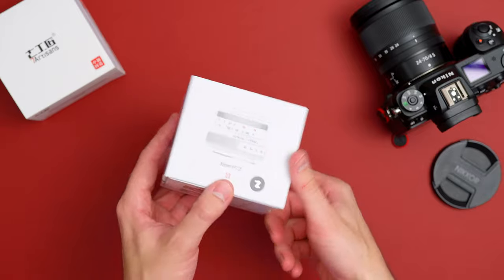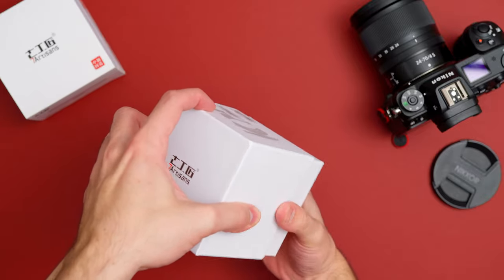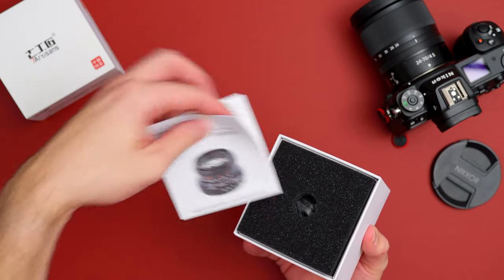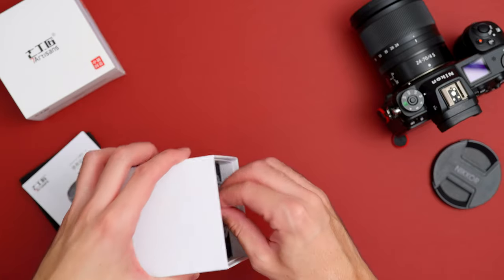Today we're looking at the Seven Artisans Photoelectric 35mm F1.2 Mark II lens for Nikon Z. This is an APS-C crop sensor lens, available on Fujifilm X, Canon EF, Sony E, Micro Four Thirds, and also for the Nikon Z mount.